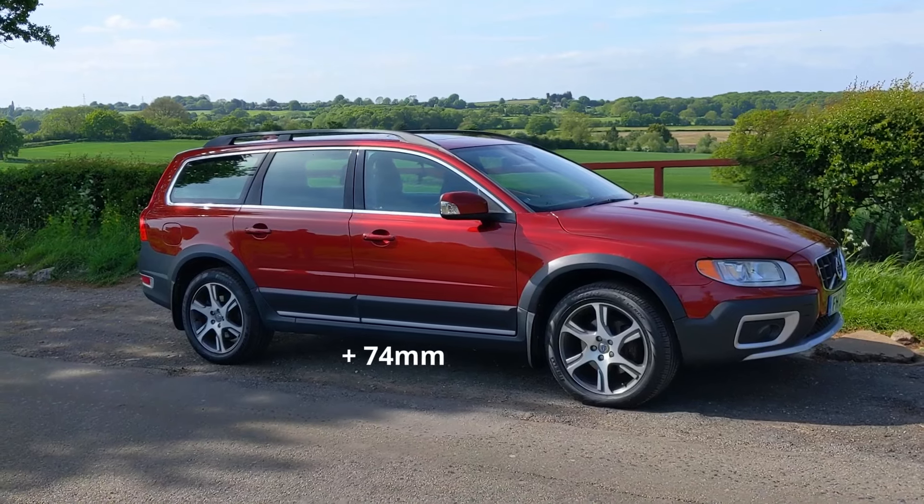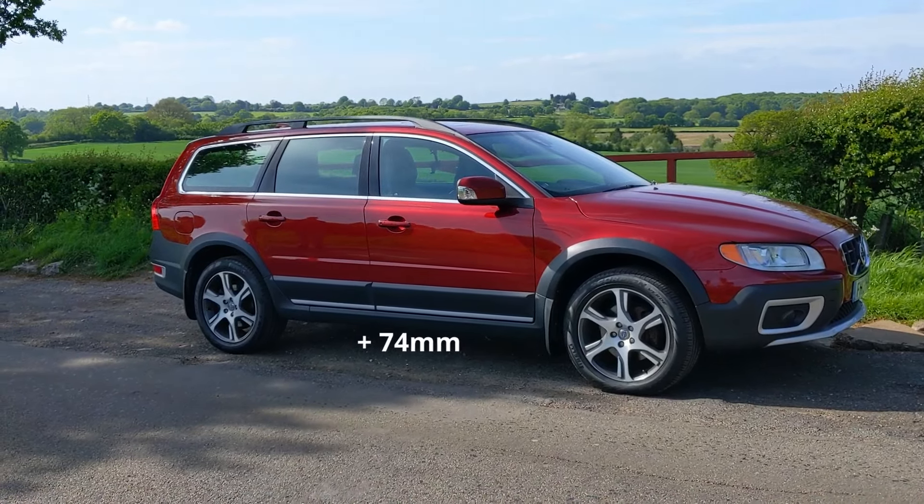I'm going to show you something to explain the 74mm ride height increase. The closest to that size I could find was this — it's about 78mm. So if you can imagine the car is roughly this much higher up off the ground than the standard V70, that gives you an idea of how much extra space you've got underneath it.